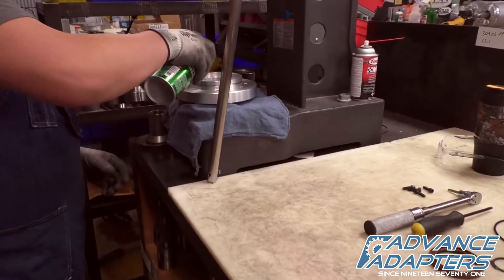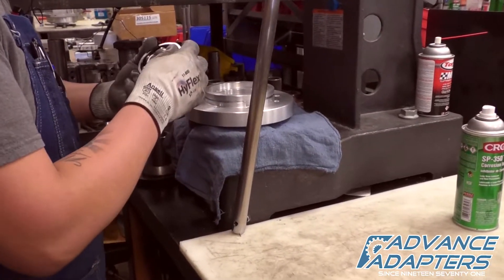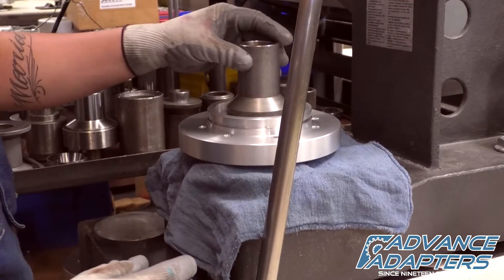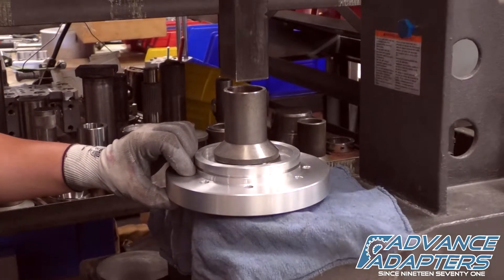Assembly begins by cleaning the bearing pocket of the casting, and then pressing in the bearing. When pressing the bearing, take extra care to be sure that pressure is only applied to the outer race of the bearing.